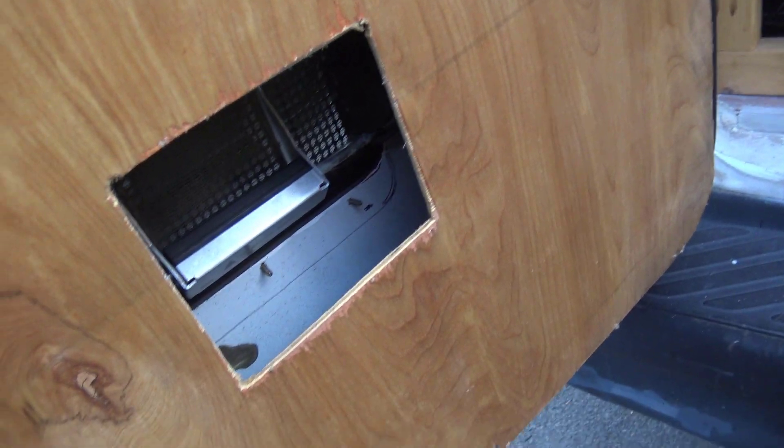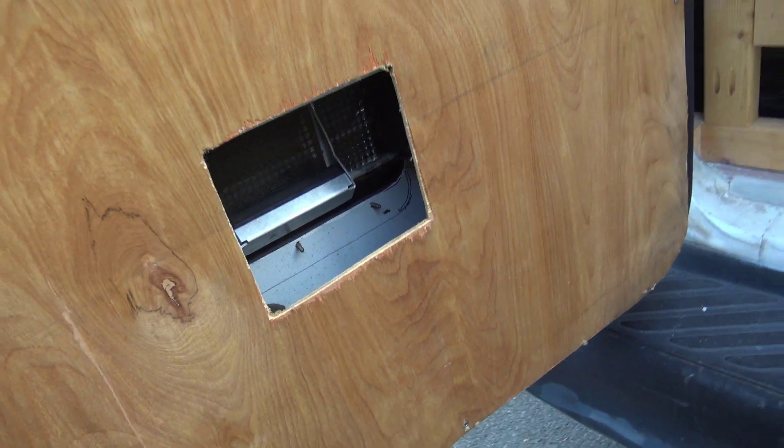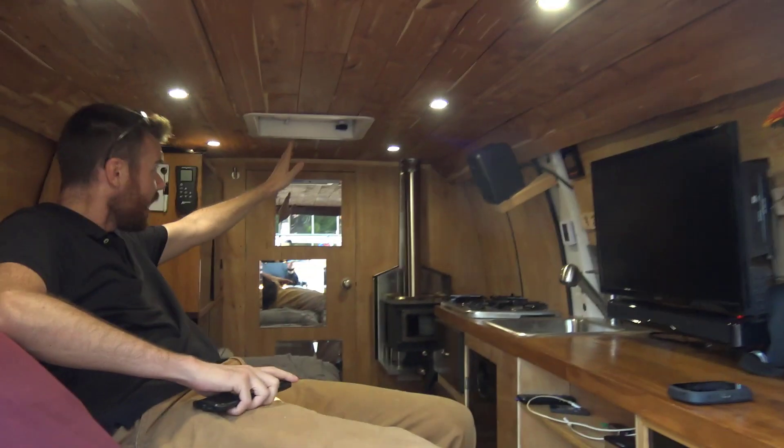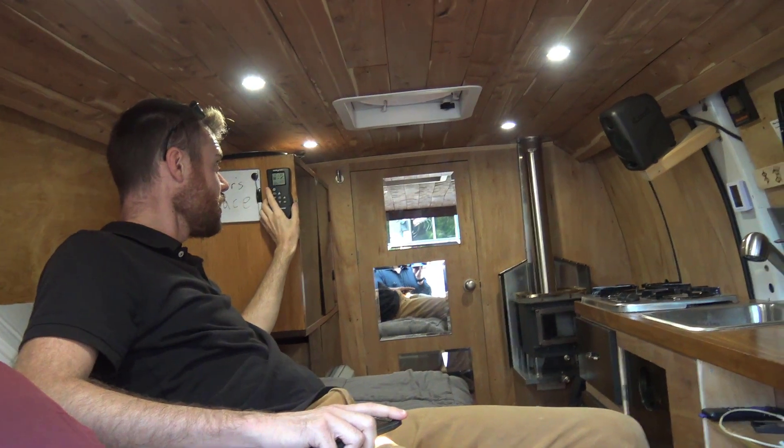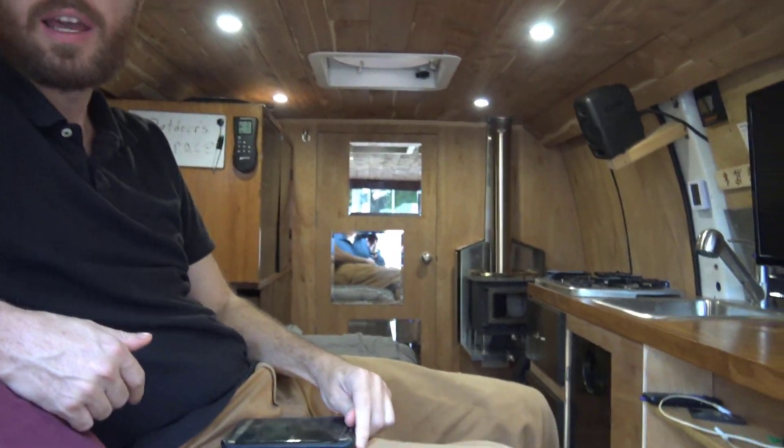Right behind you there is a counter vent. I would open it up, and at night I'll have this up. It basically just moves the air through for ventilation.